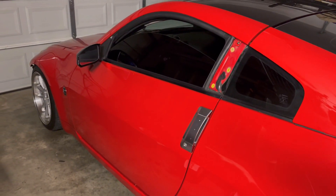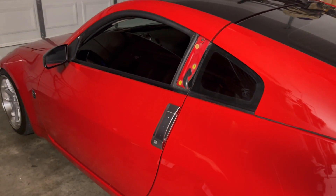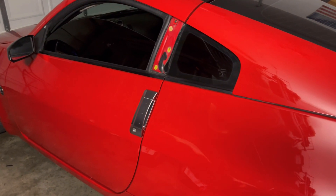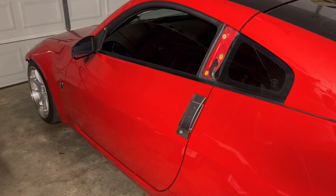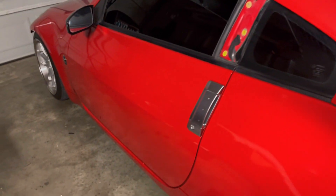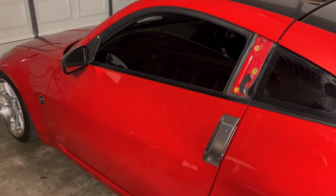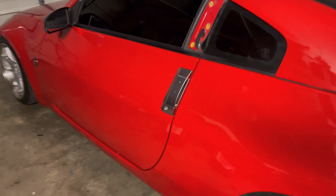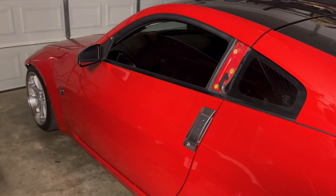We got the Z back up on the stands. The clutch is still giving me issues — it's bled right and the clutch feels decent, but I feel like we're not getting enough travel, not getting it pressed in far enough. Once it gets warmed up it doesn't like to go back into gear — it goes, but it goes hard. First and reverse particularly, and it shouldn't do that.